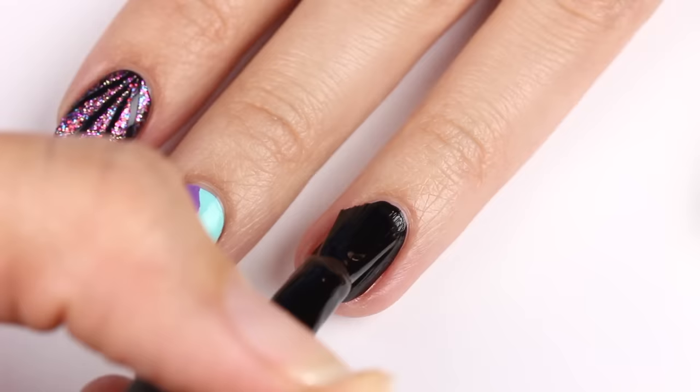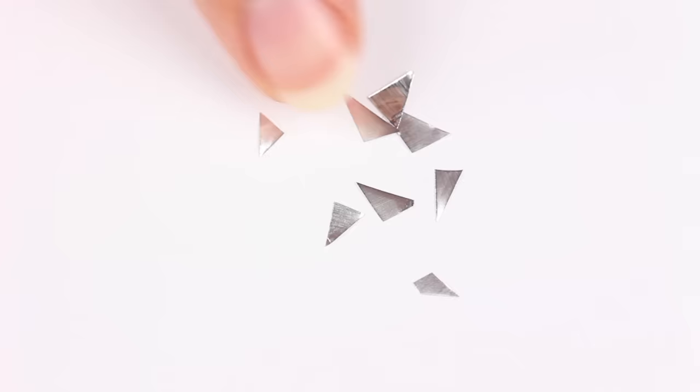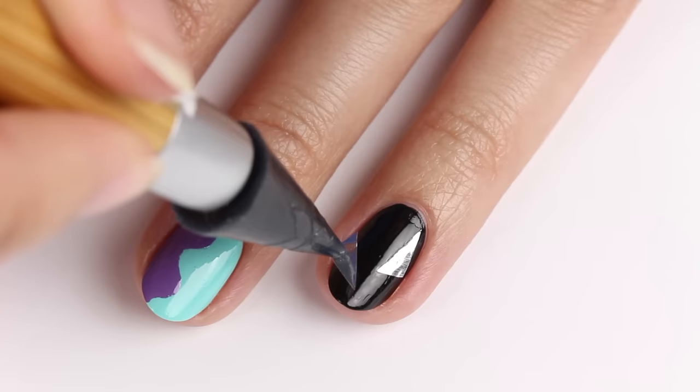Now I'll be showing you a shattered glass or metal design using black polish as the base color. Take some aluminum foil and cut a bunch of small pieces. Apply some top coat, then place the foil pieces onto the nail. I'm using a rhinestone picker to pick up the foil, but you can also use tweezers.